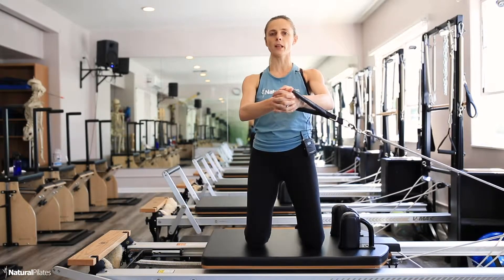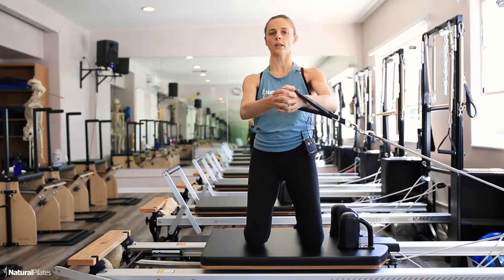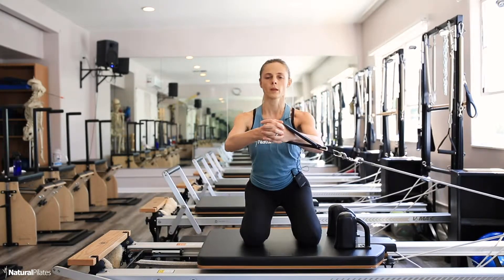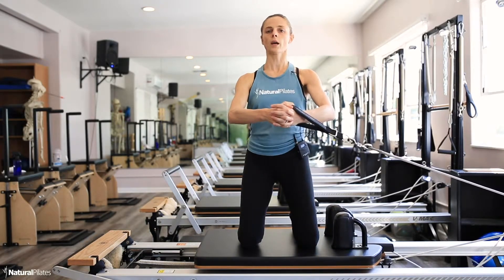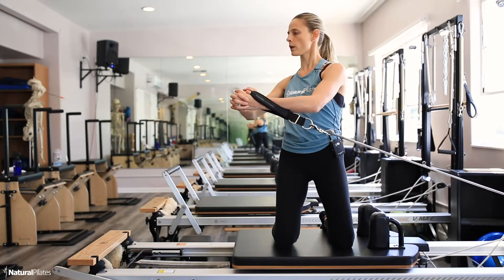I'm feeling a little bit more of my left side of the body — my quad and glute on the left side — just because of that added resistance. Three more here, squeeze, two, last one. With the last one, hold it up, twist as far as you can.